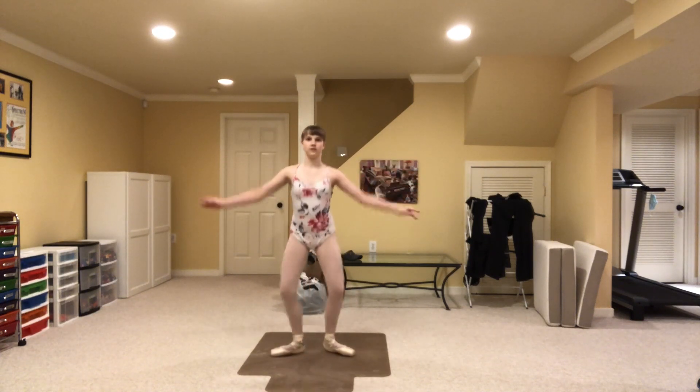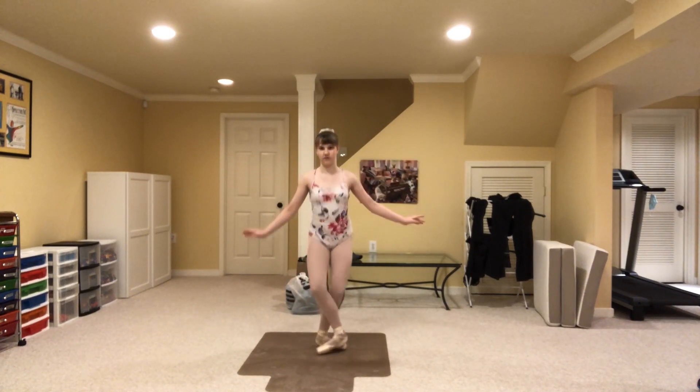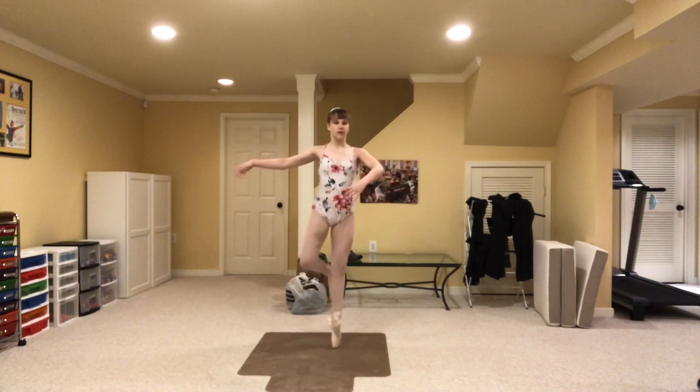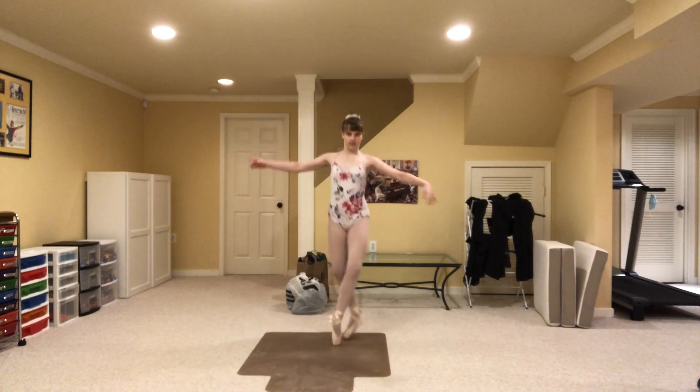So let's start: 1, 2, 3, 4, 5, 6, 7, 8, 9, 10. And for the second: 1, 2, 3, 4, 5, 6, 7, 8, 9, 10. Then the coupé rises: 1, 2, 3, 4, 5, 6, 8, 9, 10. And relax.